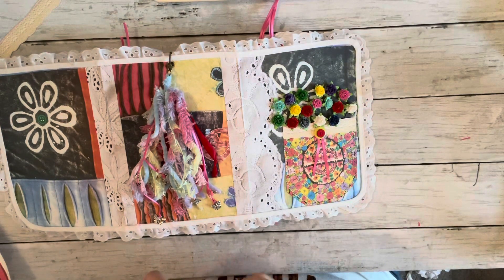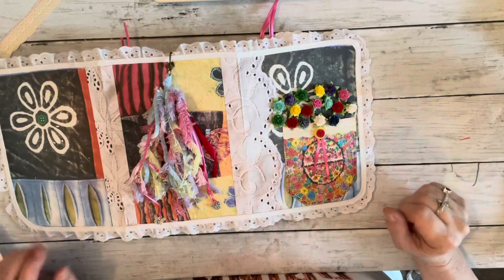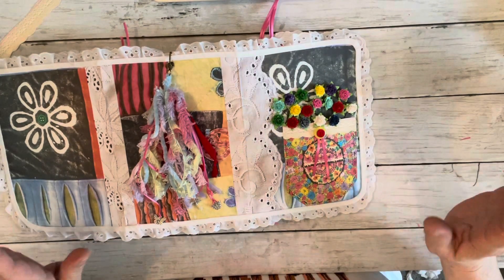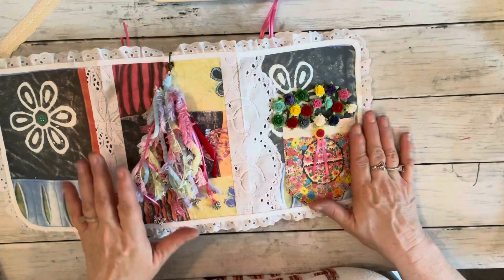I just put assorted colors, because this is very colorful and I love that about it — that it has so many different colors and shades to it. I just love that. We're going to call this book our 'Pocket Full of Posies.'